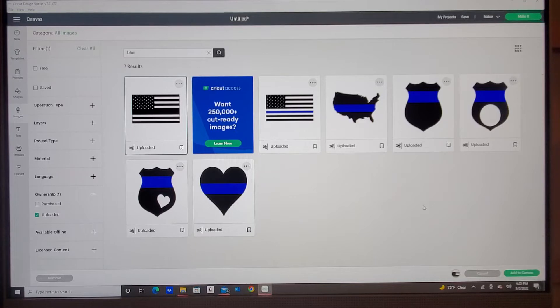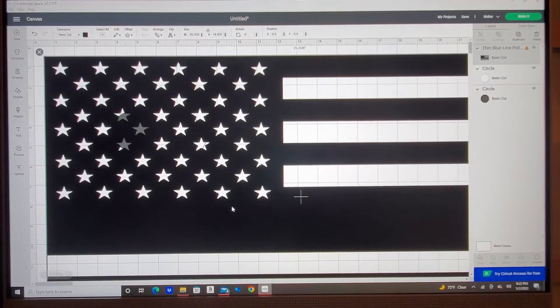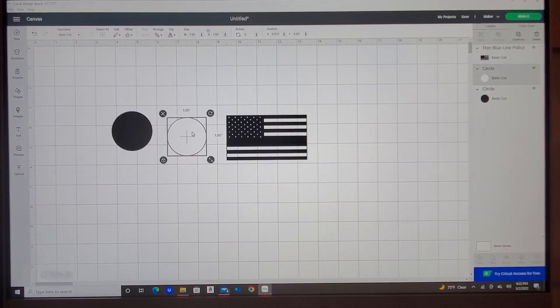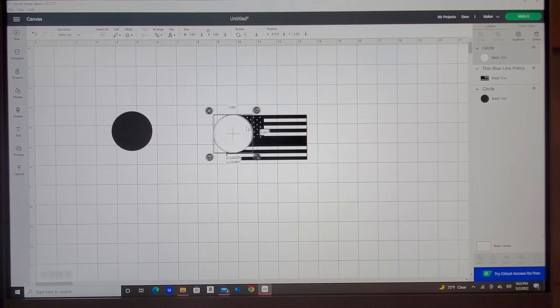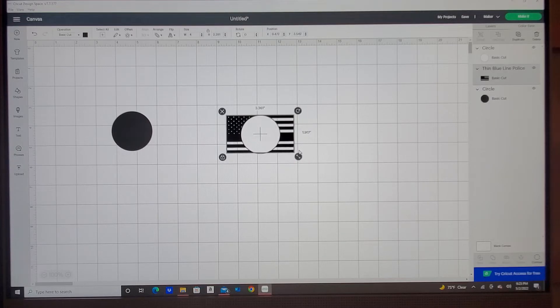I'm going to click on it, go to the bottom, and tell it to add it to canvas. Then I'll come up to the size and do four inches just to get me in the ballpark of what I want. Then I'm going to click on my circle, right-click, and tell it to bring to front so I can kind of see. Then I'll click on my flag, size it down, bring it to the front the same way, and that way I can kind of see where exactly my design is.